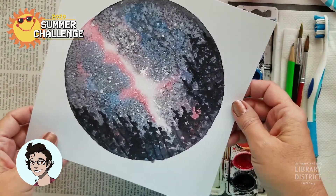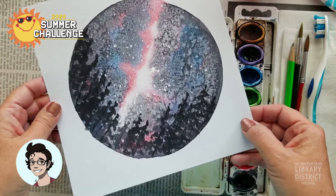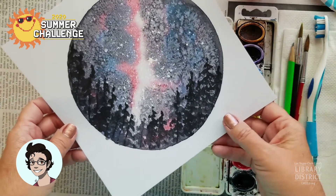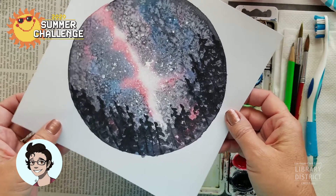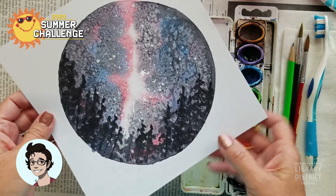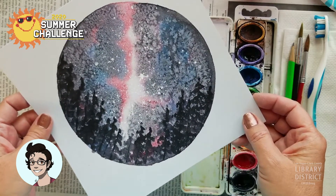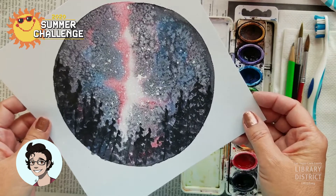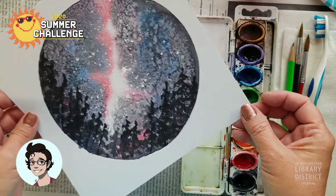So as you can see today, we're going to do a fun little painting of the Milky Way, or space, or a galaxy — whatever you want to call it. This happens to be my daughter's favorite color, galaxy, just all of the stuff in space. So we are going to need a few different things today. Some of it's normal and some of it might seem a little strange.